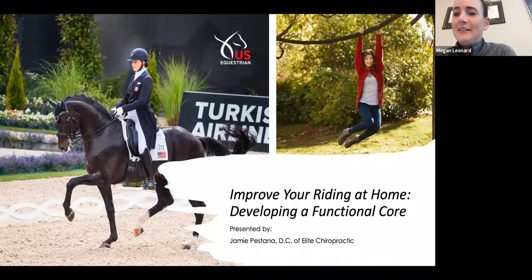We are recording now. Hi everyone, thank you for attending our fourth webinar. I'd like to introduce you all to Jamie Festana, who is a chiropractor in our area and also a very accomplished massage rider and trainer. So without further ado, Jamie, go ahead and take it away.